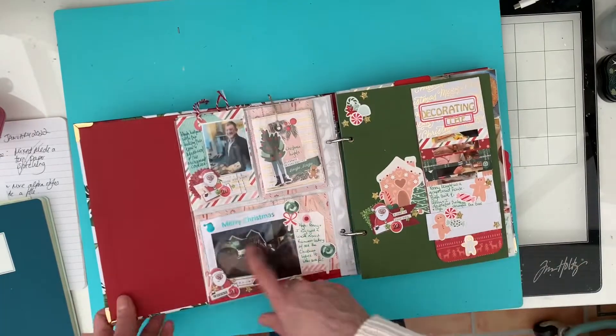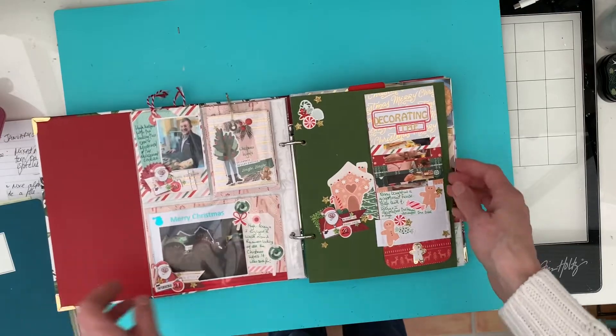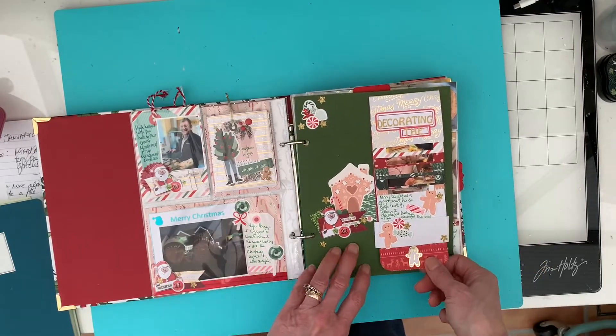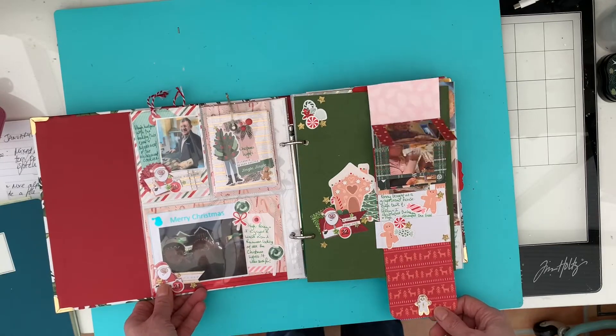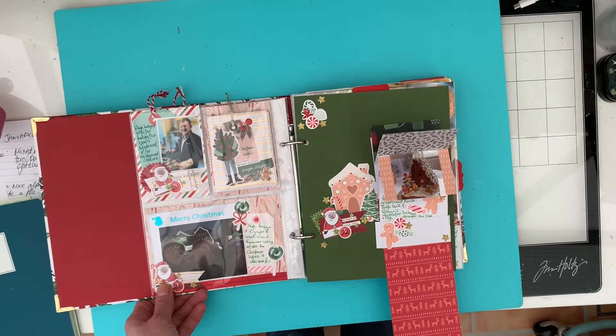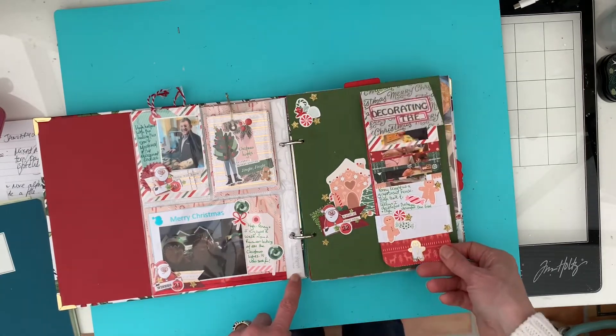And then that's a photo of the three of us - me, Hugh and Penny - when we were out for that walk. And then this was decorating the gingerbread house that we did, so I made a waterfall for that. The journaling's here and I quite like how that went.